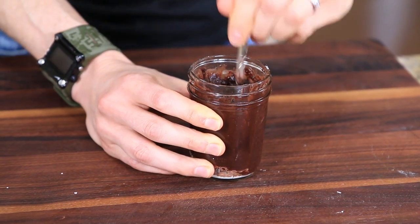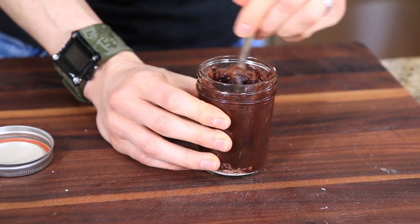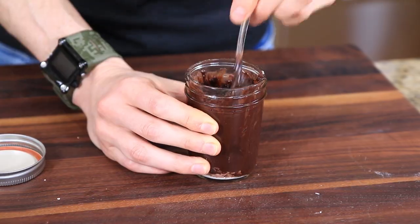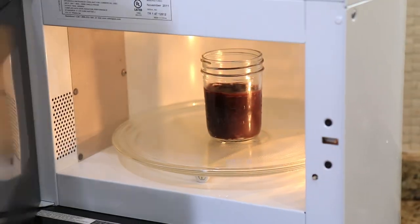You can obviously do these in a coffee mug, but the cool thing about using mason jars and slapping on the lid later is they're portable — not only for work or school, but imagine sneaking these into the movie theater and having the best dessert ever while watching a movie. Been there, done that — it's awesome. Now this guy goes in the microwave for two minutes.